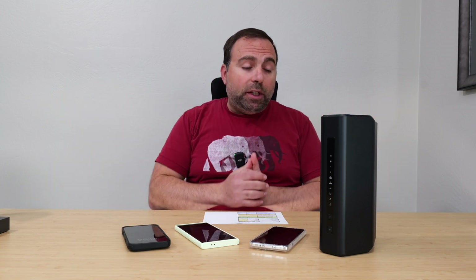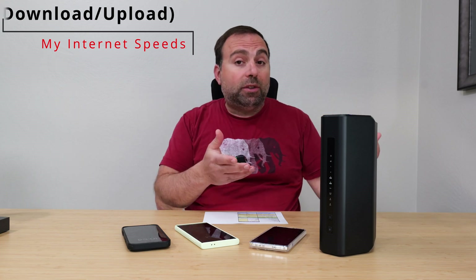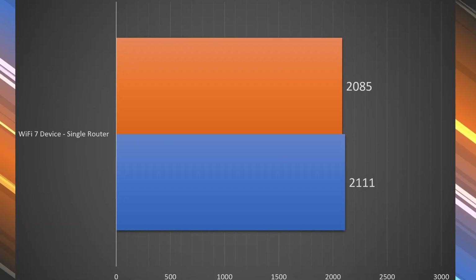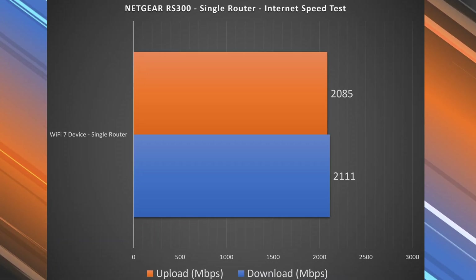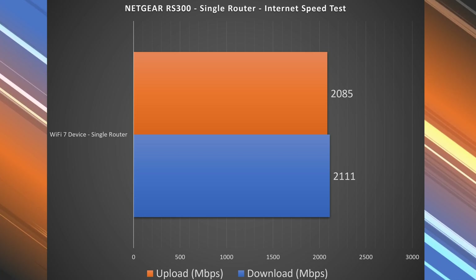Starting with the internet speed test: when accessing the internet you're limited by your ISP speeds. For me that's 5 gigabits per second upload and download, but this router is capped at 2.5 gigabit speeds. Fortunately there's more than one 2.5 gigabit port, so I can maintain those speeds. With an ethernet-connected device I achieved 2.5 gigabit speeds both upload and download with no issues. On Wi-Fi we got 2.1 Gbps down and almost 2.1 Gbps up, which is very fast for an internet speed test.